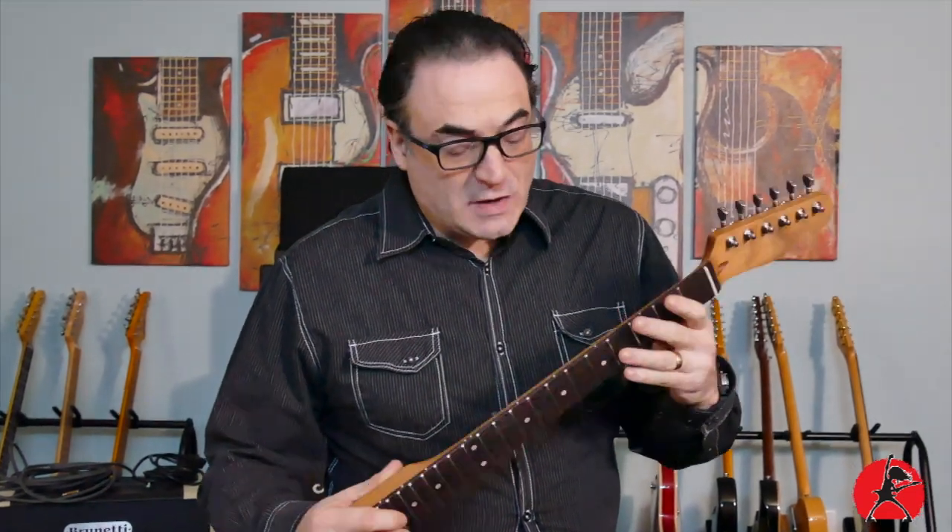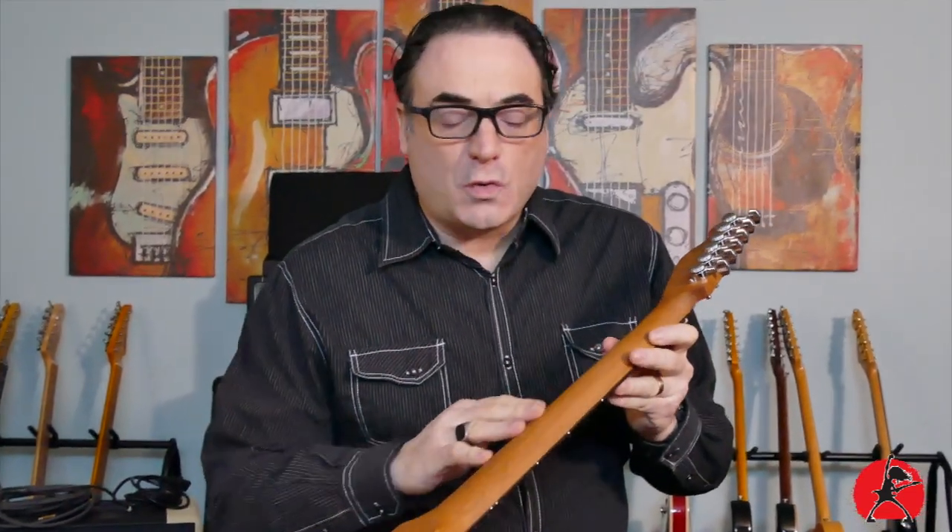Today on Addicted to Gear I'm going to show you how to get a beautiful oil and wax finish for your guitar necks.